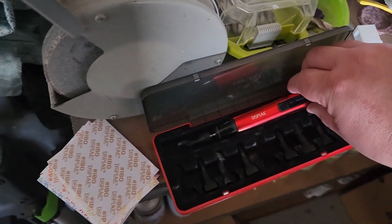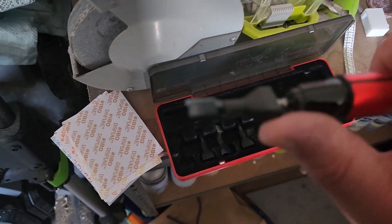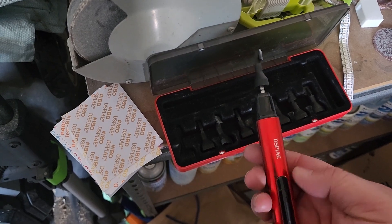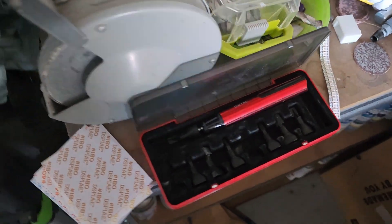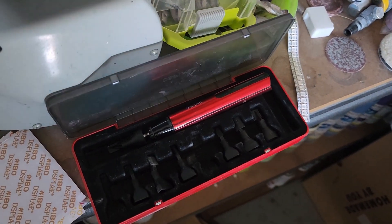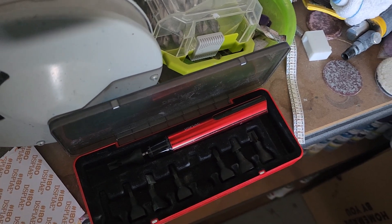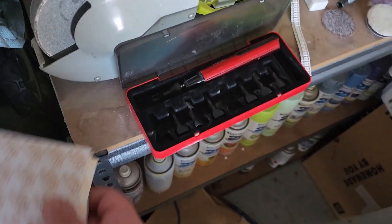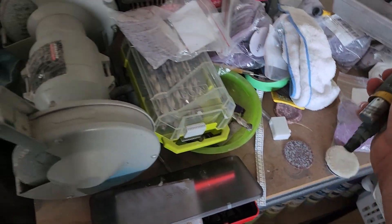I did have one of these battery-powered detail sanders as well — you stick sandpaper on it, press the button, and off it goes at different speeds. I didn't find it any good. I'm sure it might be useful for some figurine models, but it was absolutely useless for what I was doing. It just seemed to vibrate, and my hand was probably more sore from holding it than from any actual sanding effect. Others have had success with them, but it just sits there now because I tend to do bigger objects.